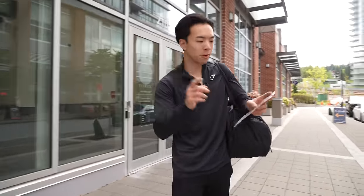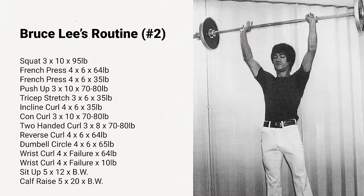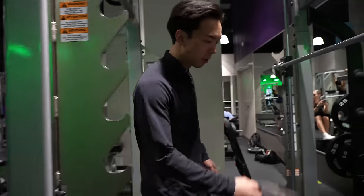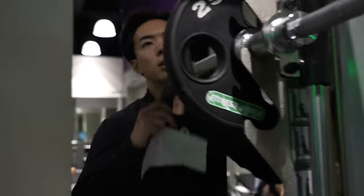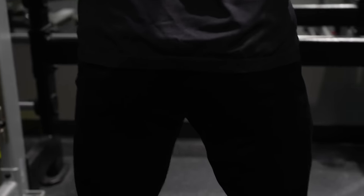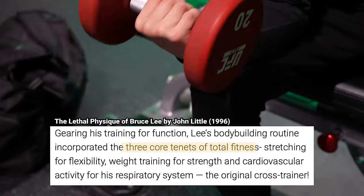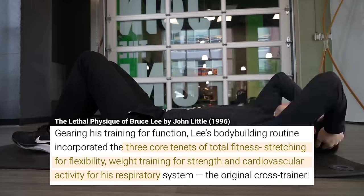It's day four, another gym day. Today we have Bruce Lee's second workout routine. It's very similar to the first one, but the exercises are switched around a little bit — still going to be tiring. We're going to start off with squats. The squat rack is taken so we'll use a squat machine, which will help with form and let me do a little more weight. Today we're adding 5 or 10 pounds to each exercise. My legs are still sore from last time. Each time I train I'm adding more weight, because to Bruce Lee the secret of success in bodybuilding lies in the word progressive. His entire workout was built on three core tenets: stretching for flexibility, weight training for strength, and cardiovascular activity for his respiratory system.